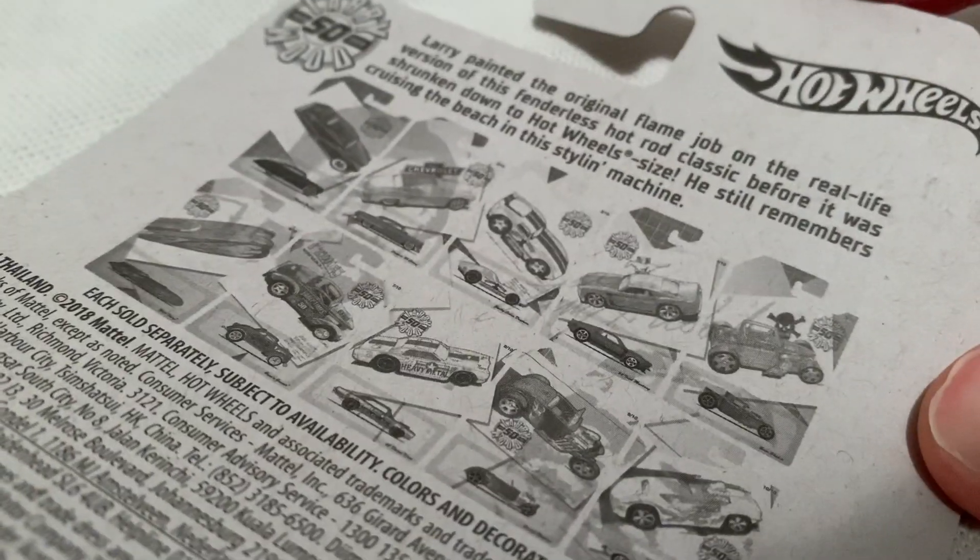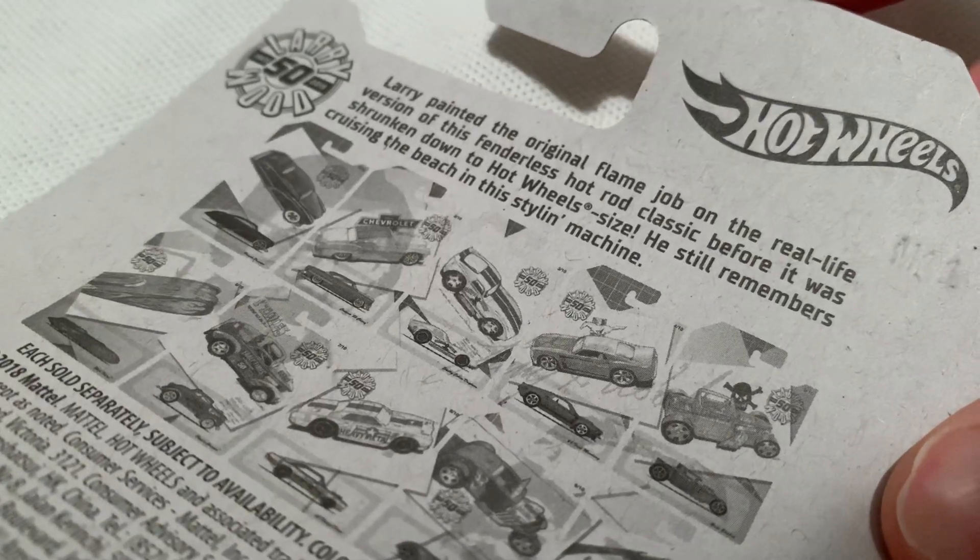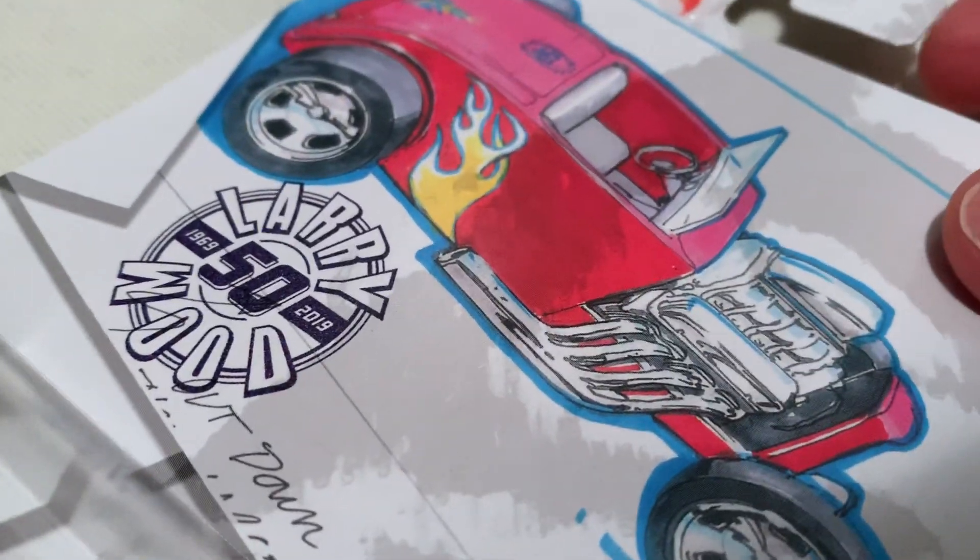There's the back card. I just picked up the ones that I like, but go ahead and pause and read that if you want. Of course, Larry Wood is a designer that's been around for 50 years with Hot Wheels now — less than Hot Wheels has been in existence.